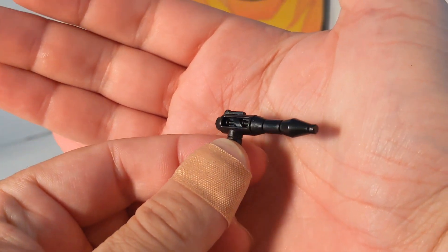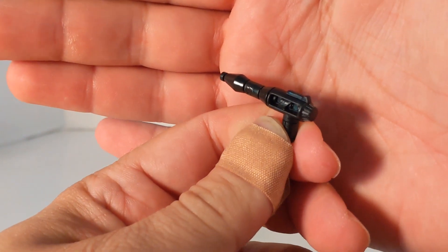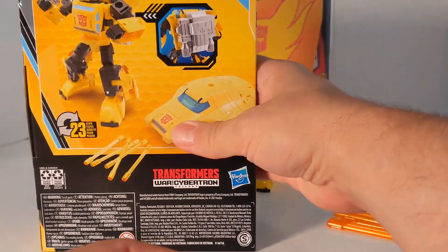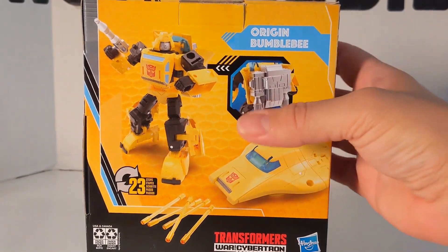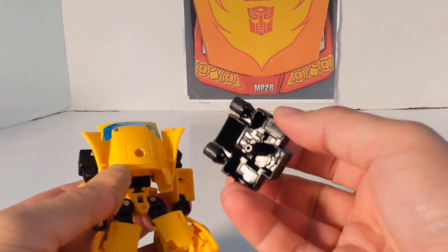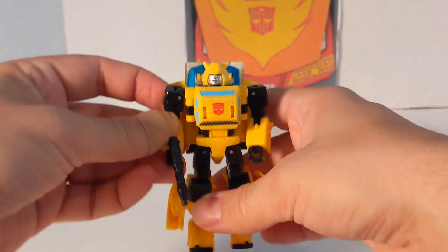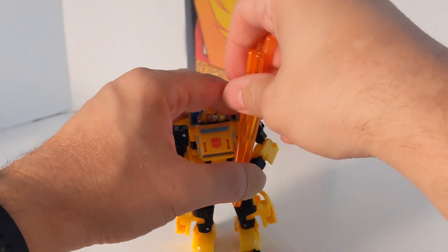Now we're going to look at his gun — I've never seen this mold before. It's black, kind of three-dimensional, and has some nice details etched in it. Then you have the jet pack, which is pretty cool. On the back of the box they're shown as white or silver, but they're actually black. Bumblebee's jet pack has a five-millimeter slot, so you can just stick it in the back in car and robot mode. Then you can put his gun in his hand.